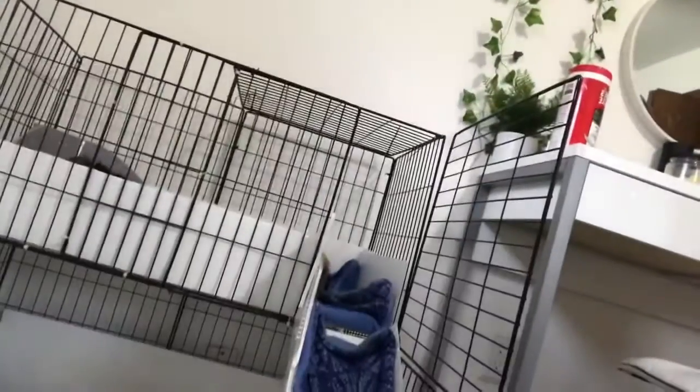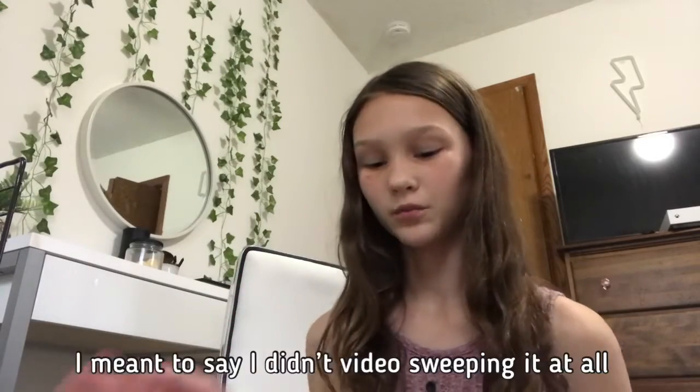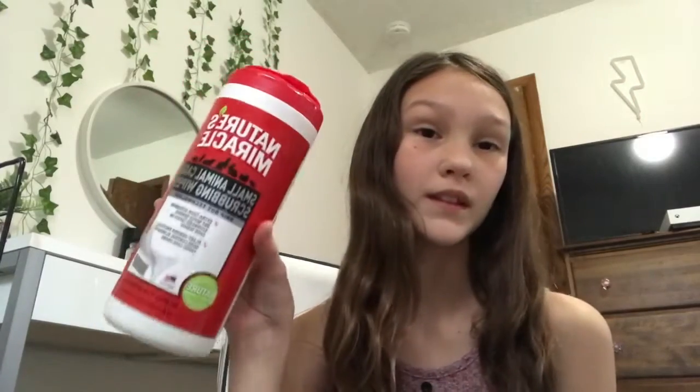I just finished spot cleaning the cage and took the fleece out. Right now they're both up there eating treats because that's the only spot that has fleece. That was really hard to film so I didn't film much of sweeping the corplast. Now I'm going to take these wipes and wipe down the bottom of their cage. Normally they're running around but now I'm going to wipe the bottom with this.